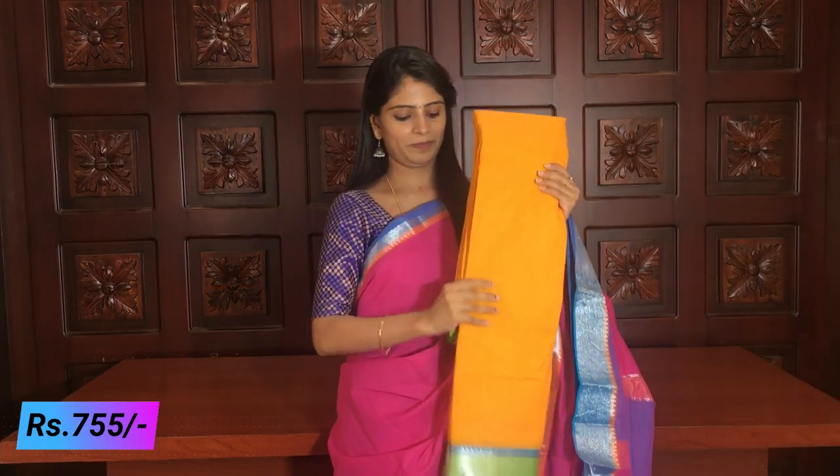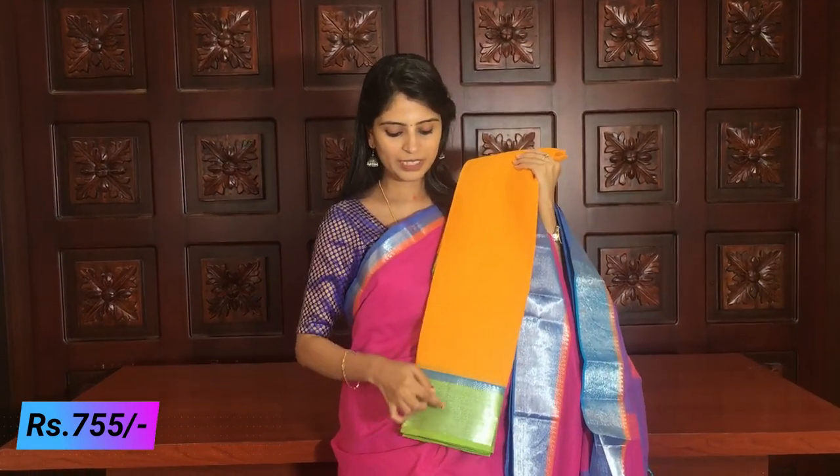Simple and beautiful. The price is ₹755. Some colors are available — first I will show you the colors. Beautiful yellow, green, and a yellow and green combination.